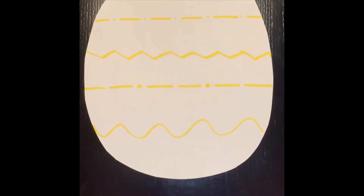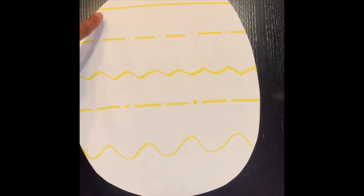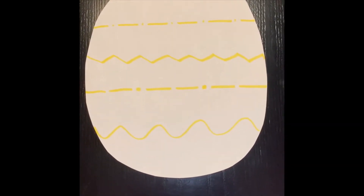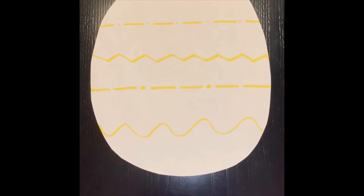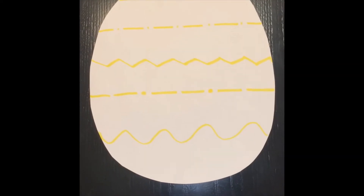After you're done cutting, you can add your decorative lines. I have 1, 2, 3, 4, 5, 6 spaces. Now we're going to add our numbers. Today we're going to do 5 through 9.